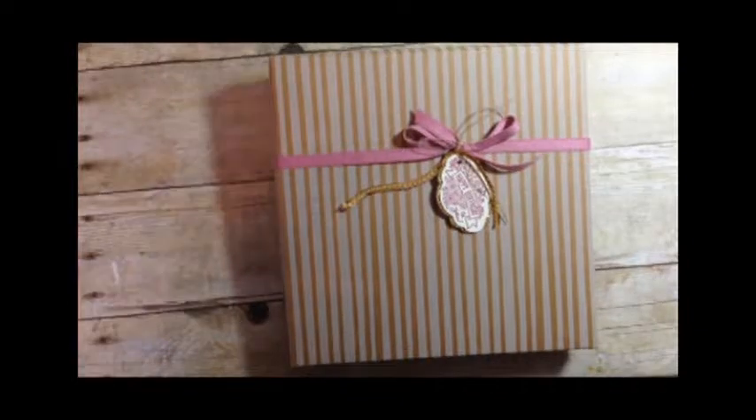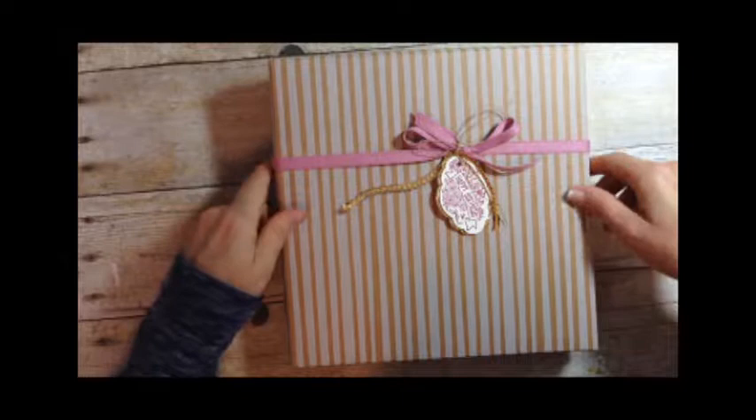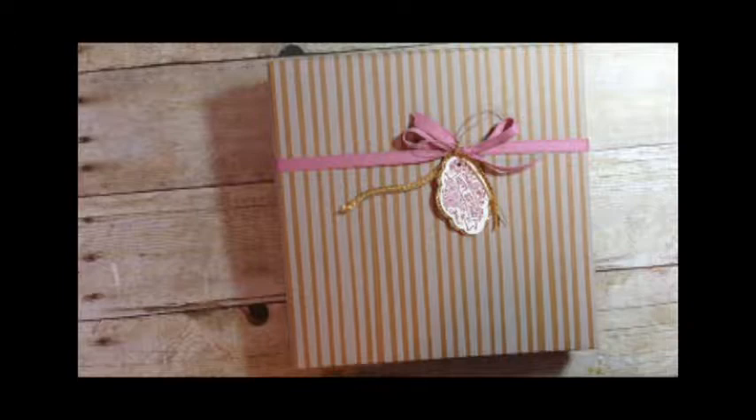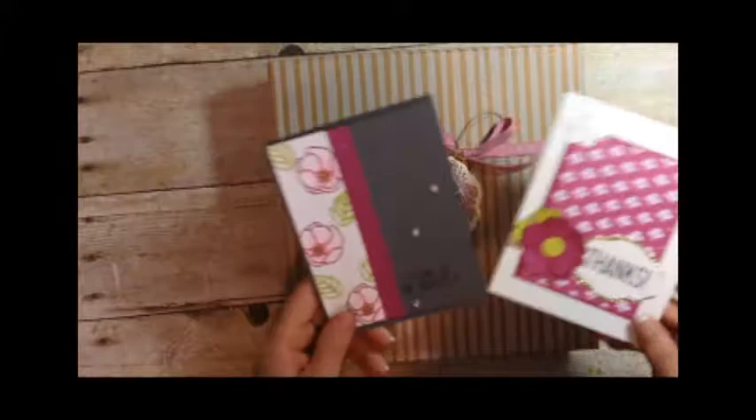Hi, it's Jodi here from Let's Create Studios. Thanks for stopping by today. Today I wanted to share with you a new card kit that I just made — a really pretty one — along with some alternate cards that you can make with a stamp set. And I have three really cool tips. Stay to the end for the tip on how to use your label punch to create multiple layers for your tags. These are the alternate cards I'm going to show you how to make with the stamp set that comes in this kit.